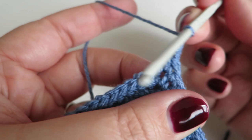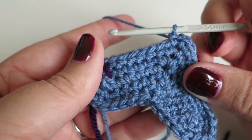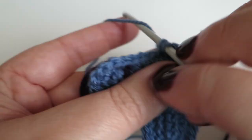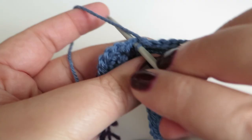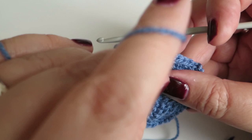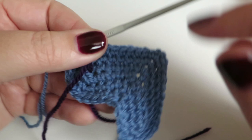Now we need to do one double crochet into each of the next seven stitches: one, two, three, four, five, six, seven. And there's my handy stitch marker — I know I'm in the right place again. I'm going to bring that forward to remind me where I need to finish up. I've got my heart upside down — I'll turn it around the right way. You can see it's really taking shape now. So we're just going to do our final round.